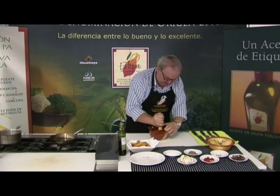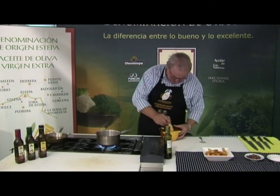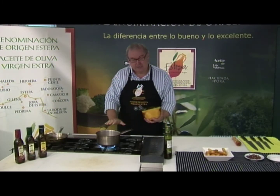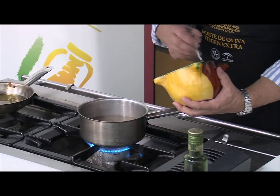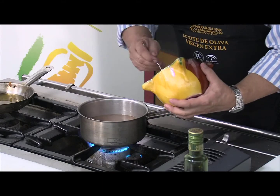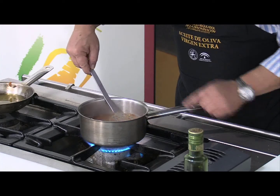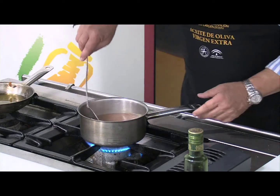Hacemos una pasta que quede lo más fina posible. Tenemos bien majaditos la rebanada de pan junto con los ajos, el azafrán, el pimentón y el tomillo. Se lo incorporamos al caldo que ya lo tenemos caliente, está empezando a hervir. Esto inmediatamente va a coger un espesor rapidito. Ya ha cambiado totalmente la textura; se quedan trocitos, pero quiero que quede así. Si en casa no queremos que queden estos trocitos, como hemos dicho, la batidora, y sin más problemas.